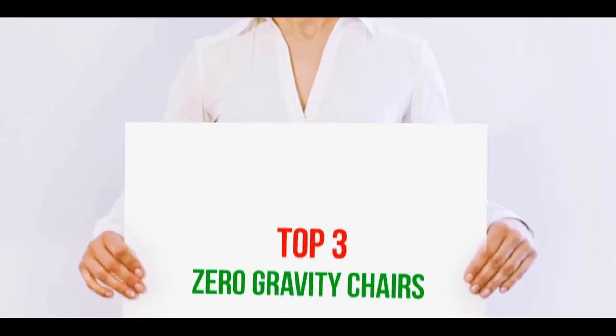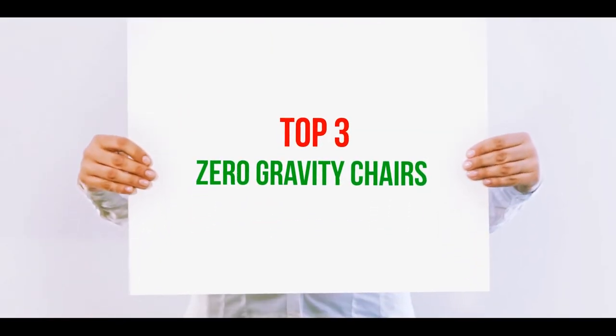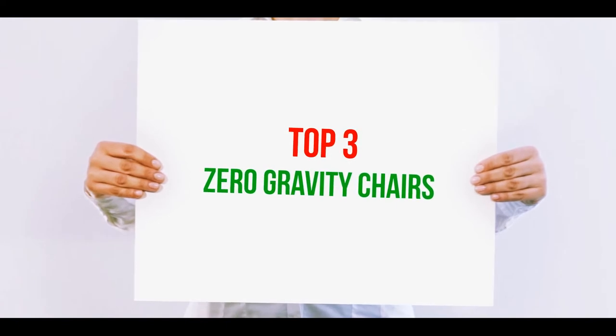Hi guys, welcome back to my channel. In today's video we're going to check out the top three best zero gravity chairs.